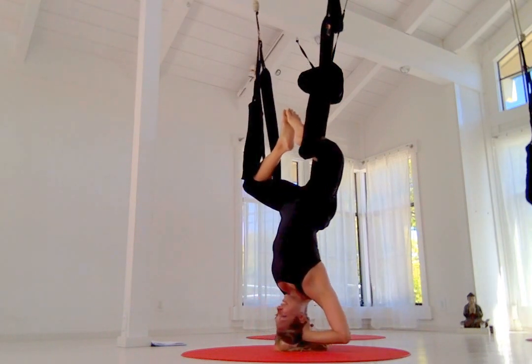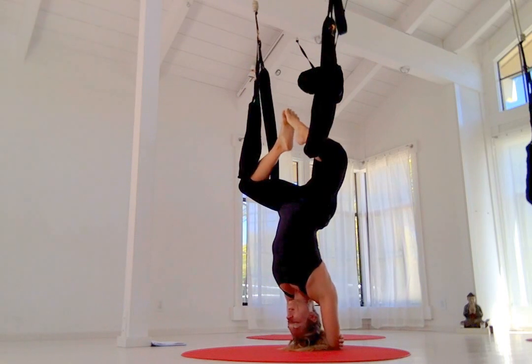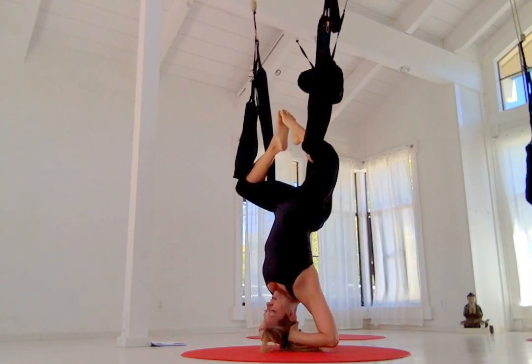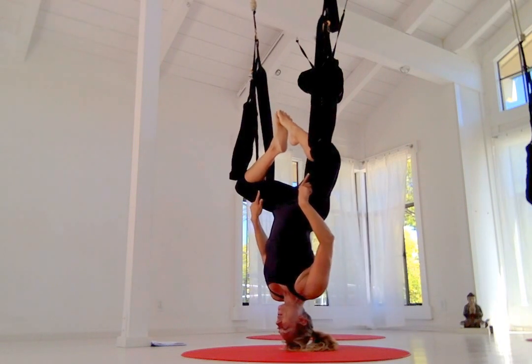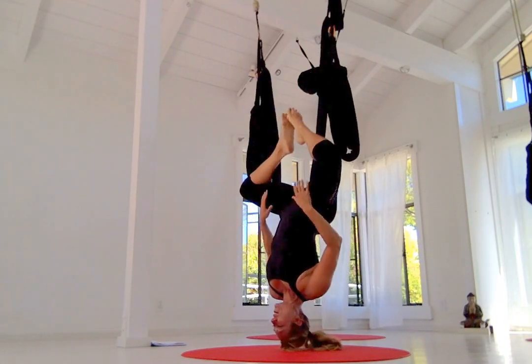Start back to back with the swing nice and low. Use your forearms to get it down across the hips. It's important to get the swing nice and low. Lean back, hold on to your leg loops. You're going to get up and around, so wide, and then just lift your feet up.